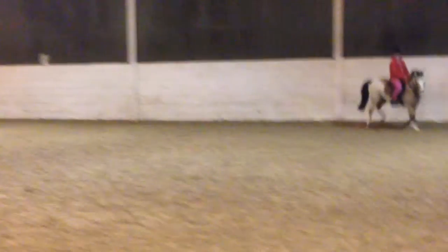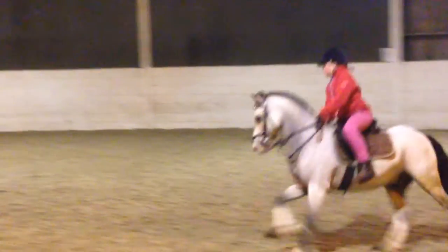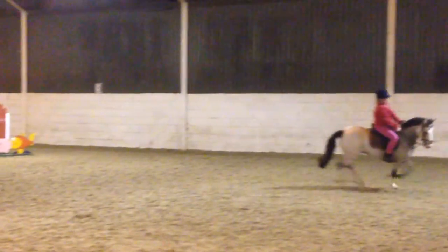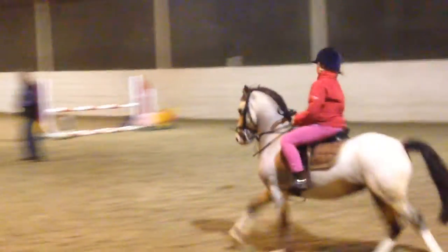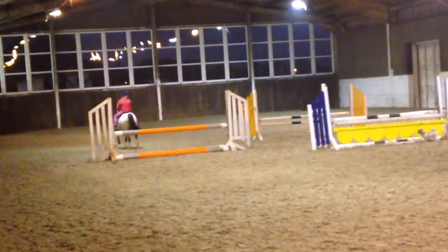Right, just counter circle. Counter circle first. Right, and then as you go to it, sit on your bottom and just keep your hands still. Just build on your legs. Very good.